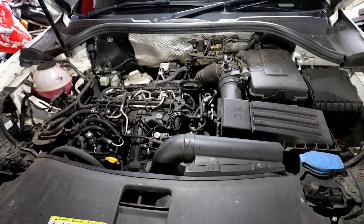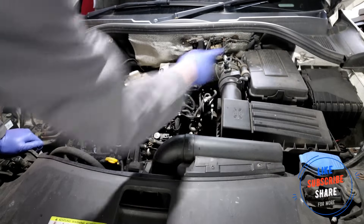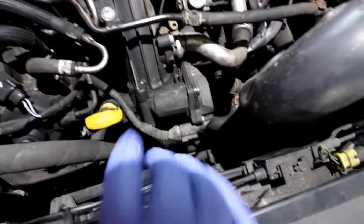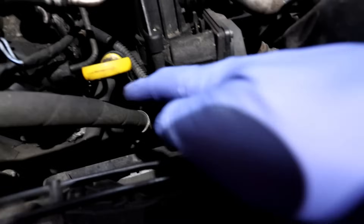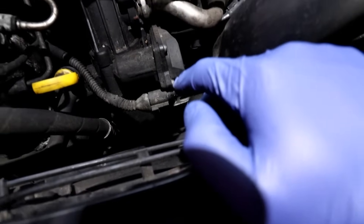Before you start doing this job, I would recommend disconnecting the battery — the battery is there, disconnect the negative cable at least before you start unplugging stuff. So just to show you — this is the throttle body; you've got the control unit there, the plug going to it, and bolts holding it on. There are also bolts holding the dipstick to it, so we're going to get that out of the way and start removing things.